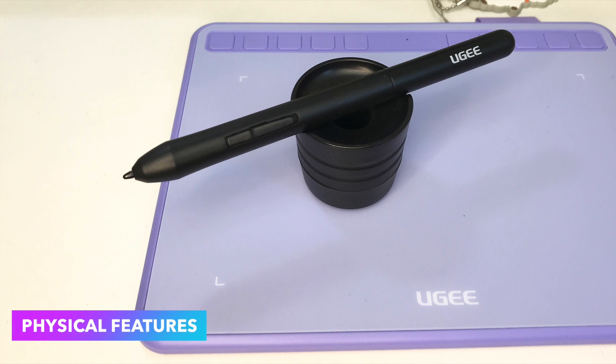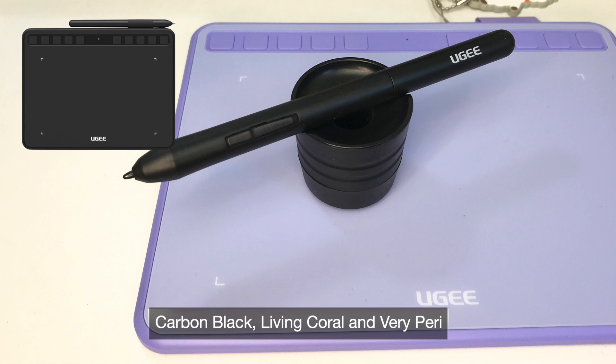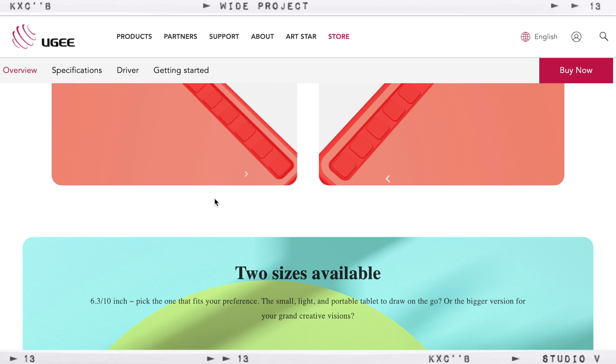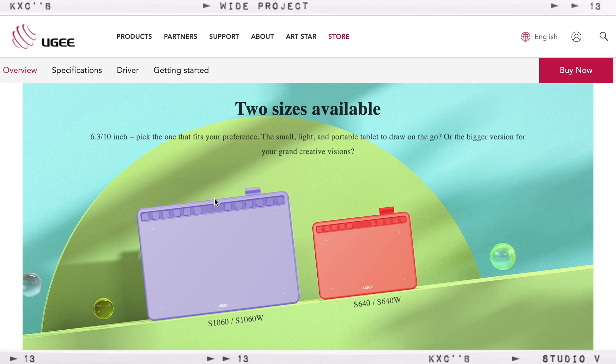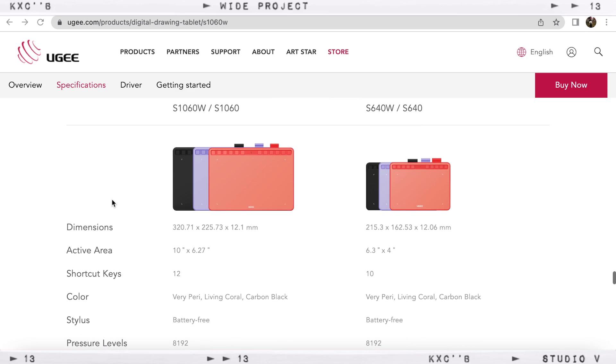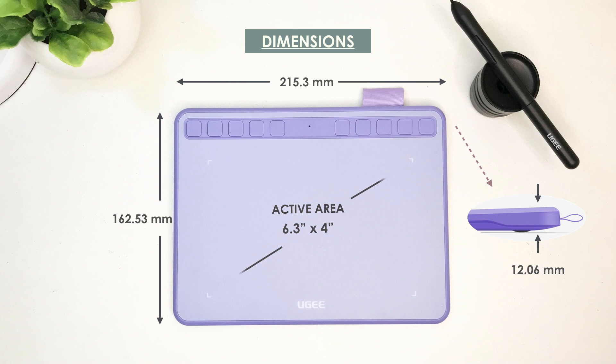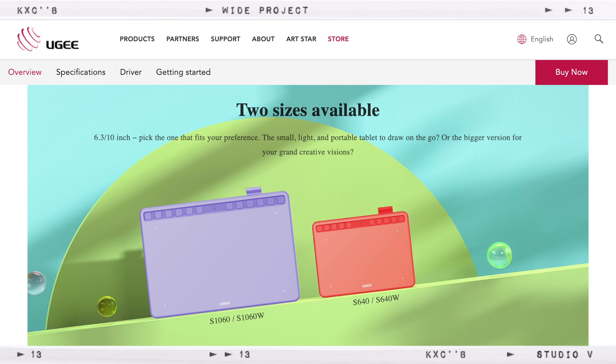The Yuji S640 comes in three different colors: the Carbon Black, the Living Coral, and the Very Peri, which is more of a purplish color — which I have right now. It also comes in two different sizes. The bigger one is the S1060, which has an active area of 10 by 6.27 inches, almost the same active area as the Yuji M708. I'll be unboxing the bigger version, the Yuji S1060, and probably make a comparison between the two, so stay tuned for that. Both sizes also have wireless versions, which are the S1060W and the S640W.